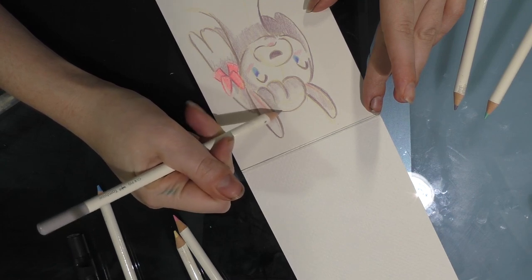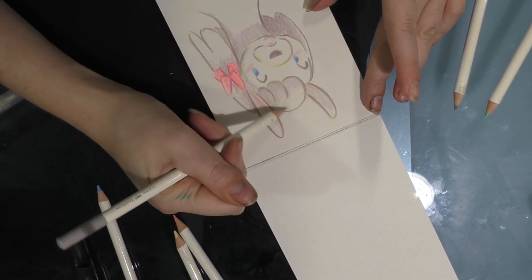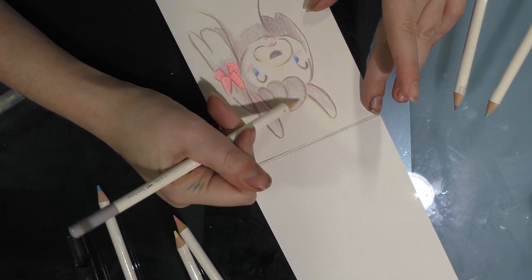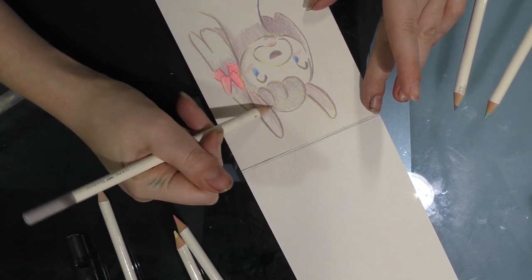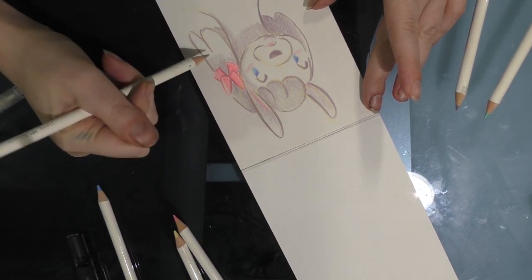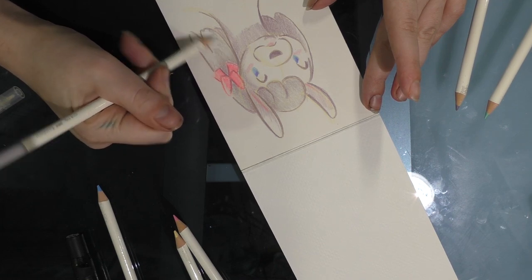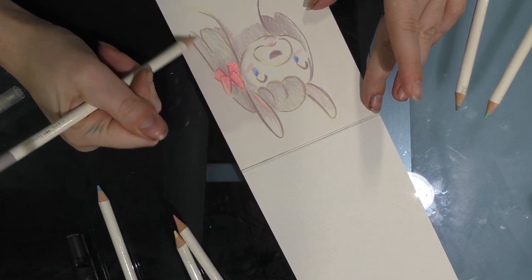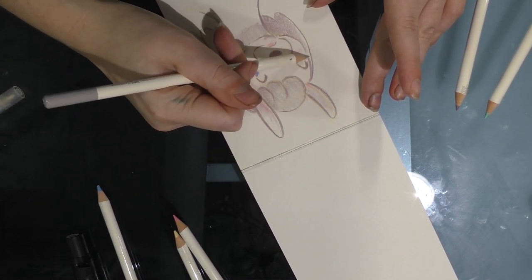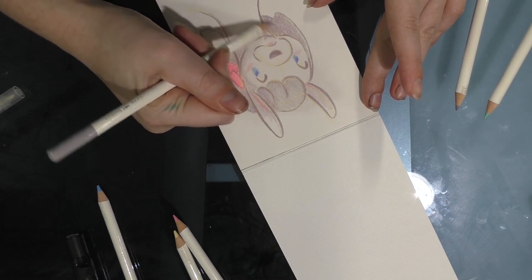I'm also trying out each of the pencils, even if it's only a little bit. I guess I could have done an Undertale fanart with this palette, now that I think about it, instead of a weird llama thing.